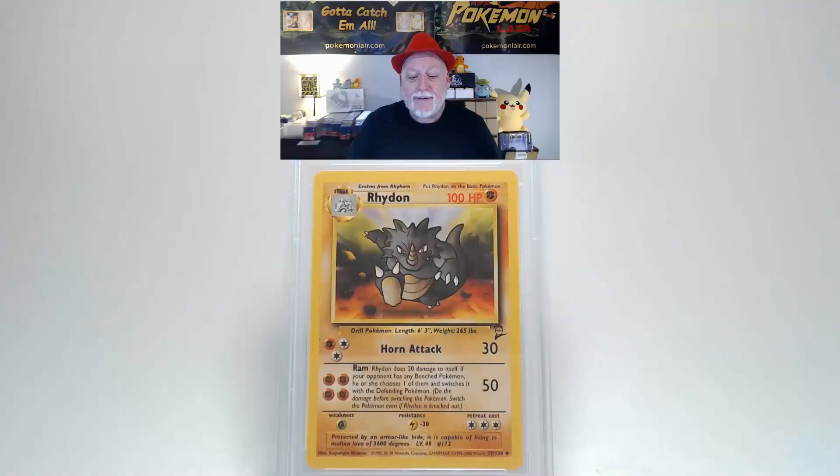Check out this 2000 Pokémon Game Base Set 2 Rhydon, the number 59 card of the set. Looking at the front of this card, I do not see any scratches, creases, or bends, or any other problems with the graphics or surface. Centering from left to right is really close to spec. Centering from top to bottom I think is slightly towards the bottom. The corners and edges are free of any damage.